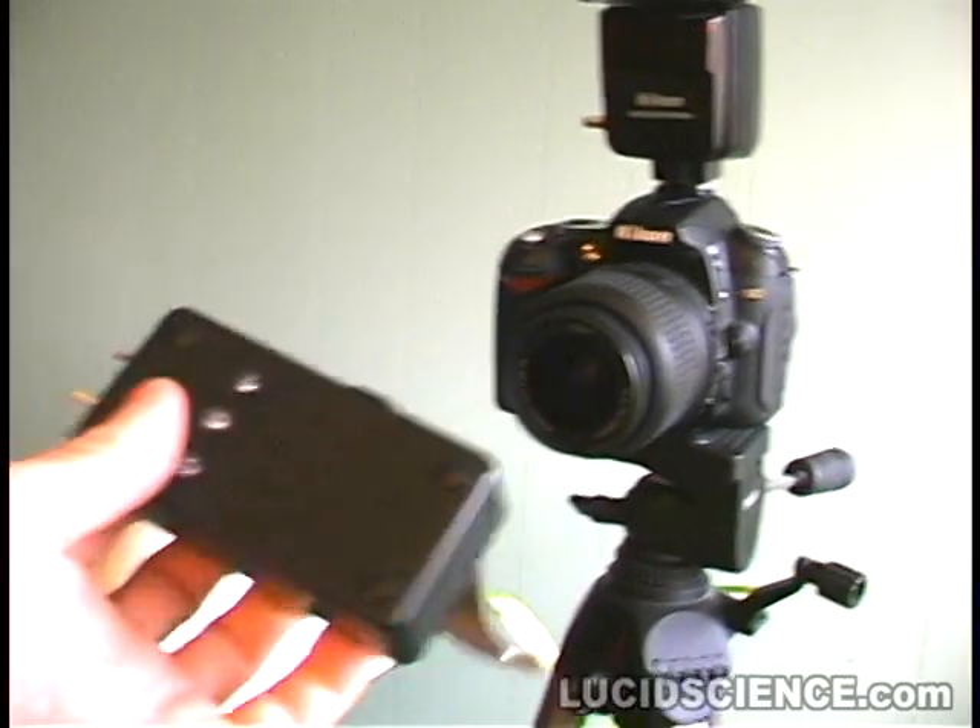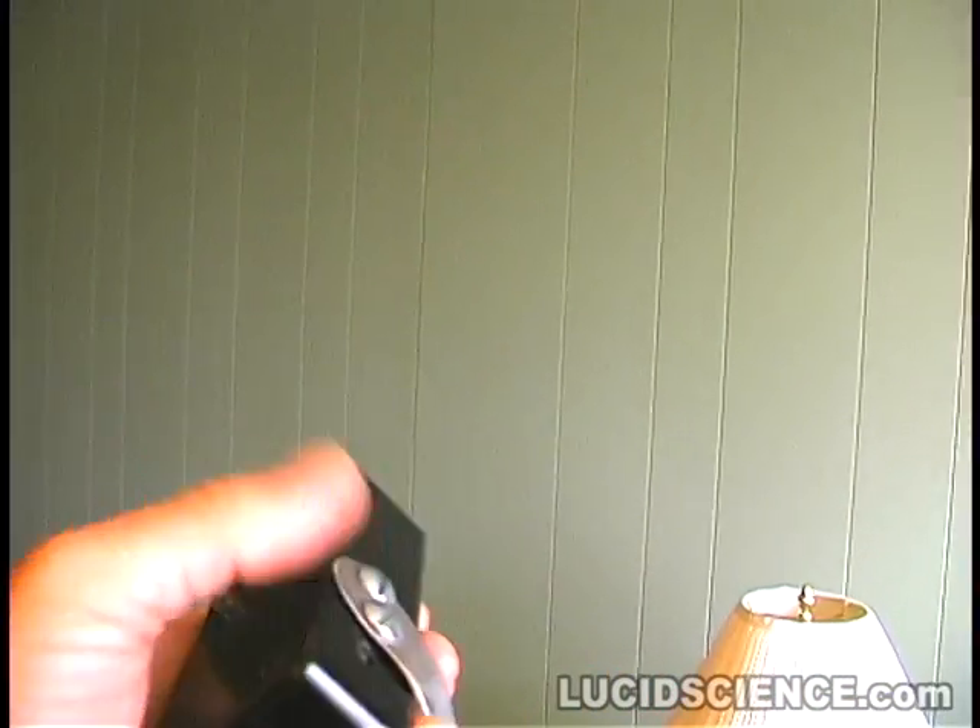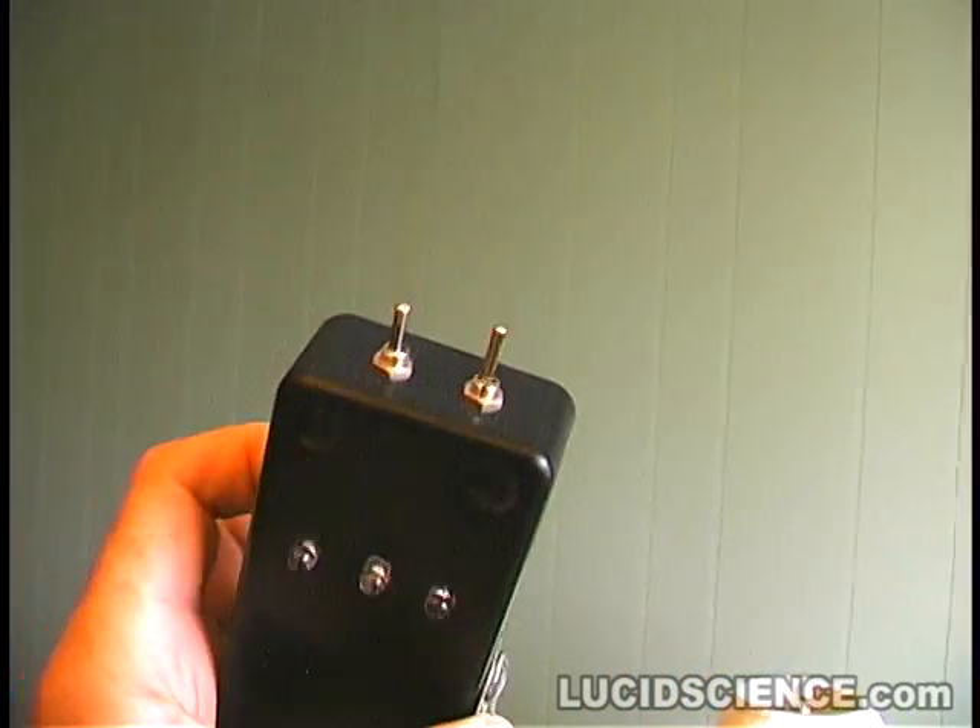The LucidScience Clapsnap is easy to build, open source, and can be modified to suit your needs.